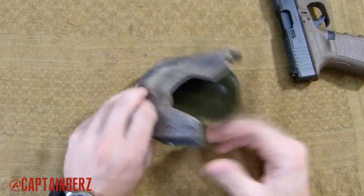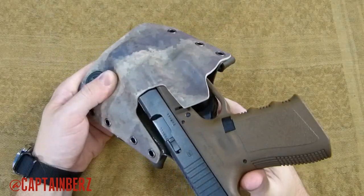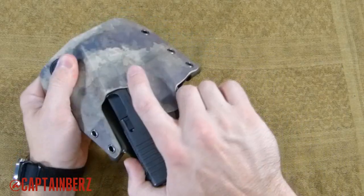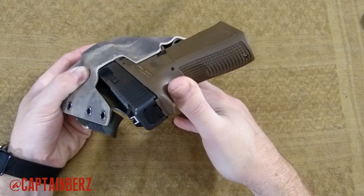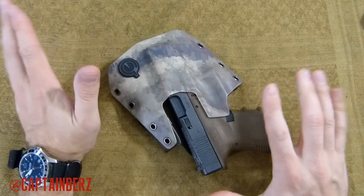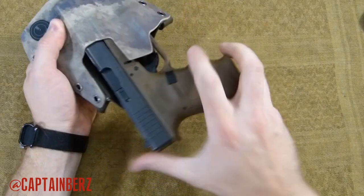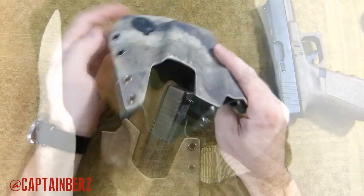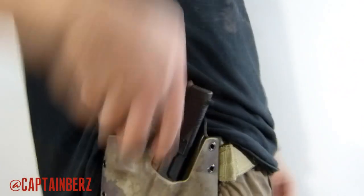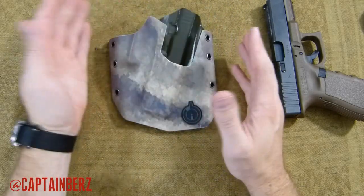Let's get into the actual retention, because that's a real sticking point for me with a lot of holster manufacturers. The retention on this is beautiful. The gun will go in and click into place, but the draw to get it out is not difficult at all. You can see it go in, lift up, and come back down in. The way he has this retention set up is in my opinion perfect — it keeps the gun in there, but you can draw it out very easily. This is actually the best retention I've seen on a holster yet. It snaps into place and draws very well — not too hard, not too light — it's just perfect.